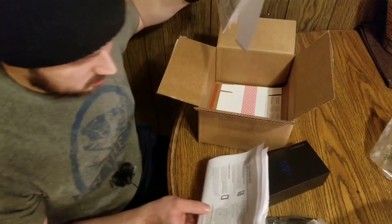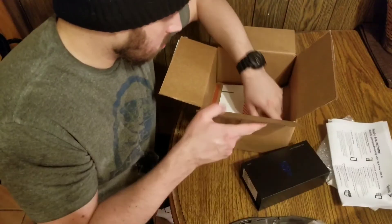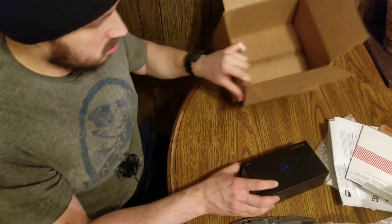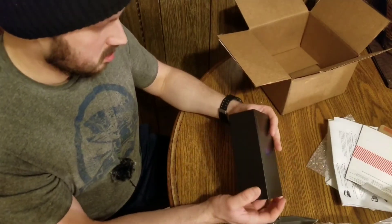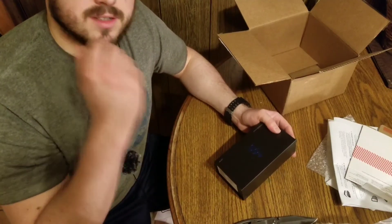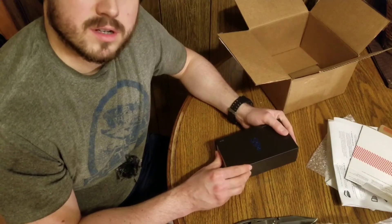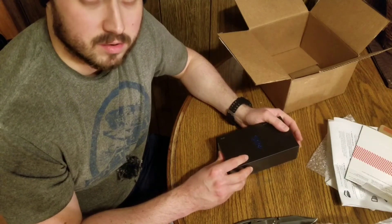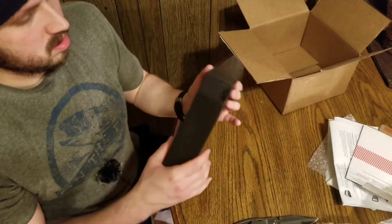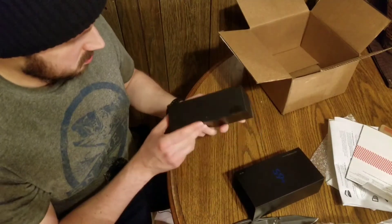There are not any pre-order bonuses in here — well, that sucks. I've seen people getting pre-order bonuses of the charging dock, which would have been really nice to have. I wonder if they pre-ordered through Samsung, and Samsung is only doing pre-order bonuses through them. Anyways, let's just open this up.